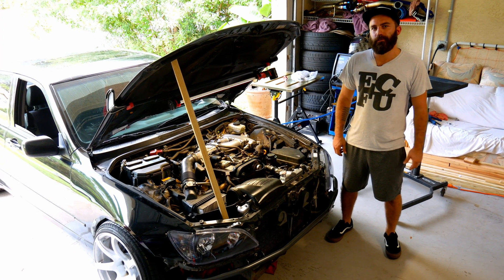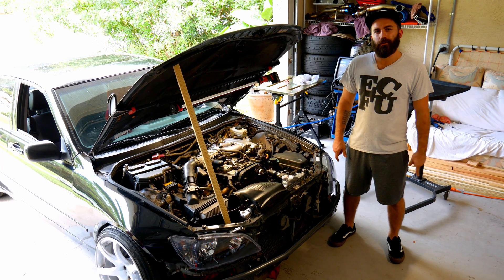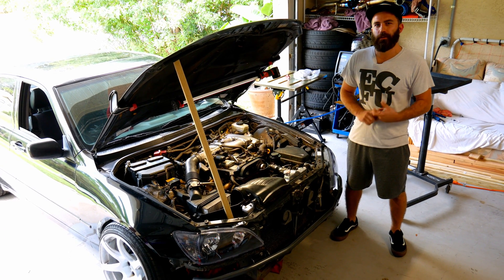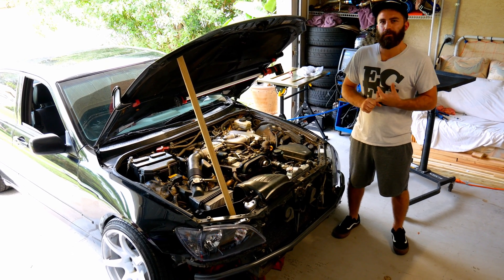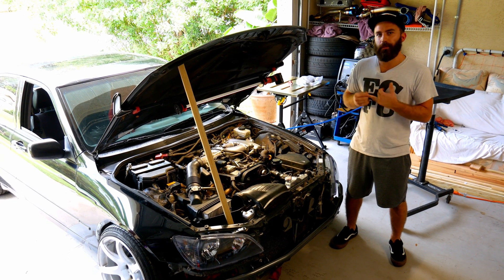Welcome guys. Today we're going to do a dual radiator setup on this IS300. I got this idea from the Lone Star Drift Channel. They featured an S chassis with a V8 swap, and instead of bypassing the heater core lines like a lot of us do, he ran an additional radiator in the back of the vehicle.